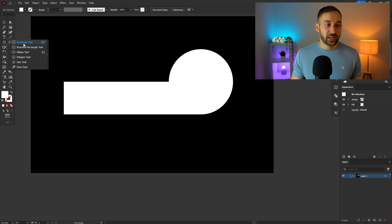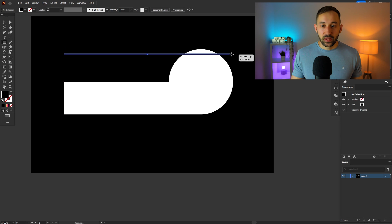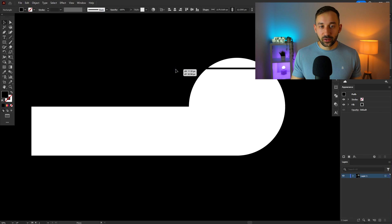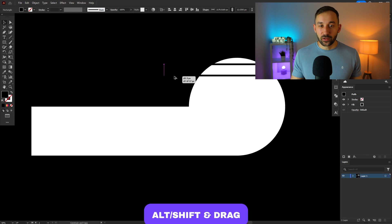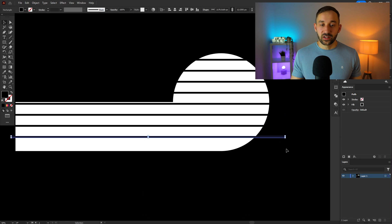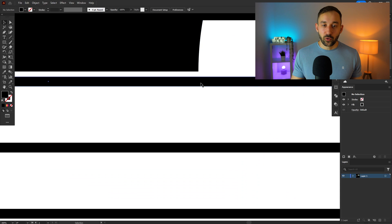Select the rectangle tool again, change the fill color to black, and start drawing some very thin, wide lines. Then duplicate a line by clicking on it, holding Alt and Shift to keep it aligned, then hit Ctrl+D repeatedly to duplicate that same process. You may have to do some realigning — it looks best if one of your black lines is lined up with the edge.